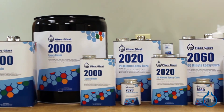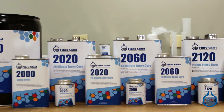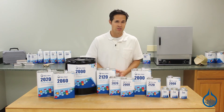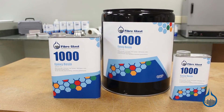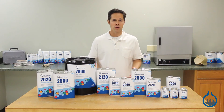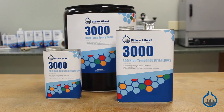System 2000 epoxy is available as a quart, gallon, and five-gallon pail. If you aren't making structural parts but need more strength than a polyester or vinyl ester resin can provide, our System 1000 general purpose epoxy may be an option for you. Alternatively, you may look at our System 3000 for parts that require higher service temperatures.